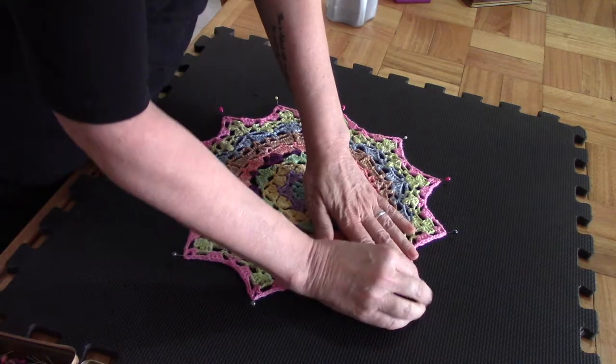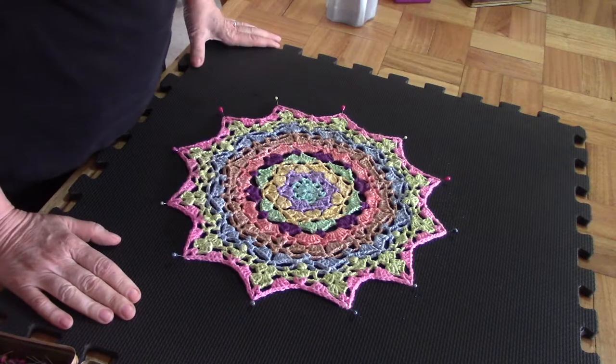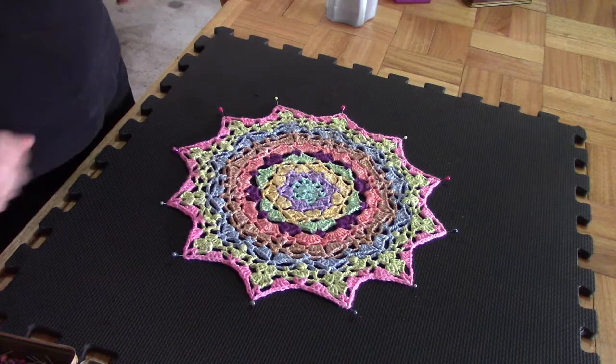I'm still adjusting the pins as you can see. Now I'm satisfied — I'm going to leave it like this to dry and then we will come back and look at it again.